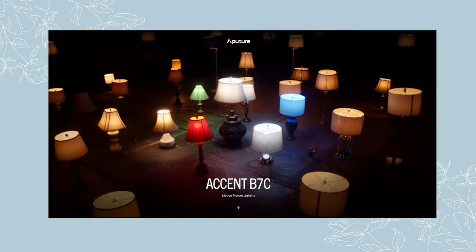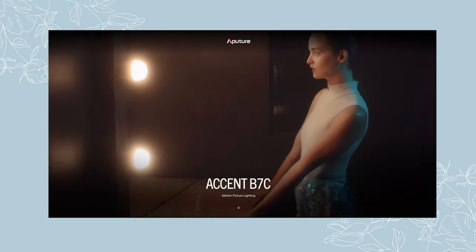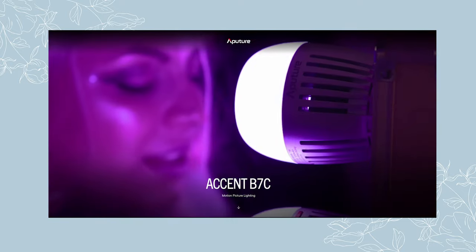The only other light we have on set is the Aputure B7C. When I cut to the wide angle, you'll see something called a practical light. You can use a regular light bulb for this if you'd like, but I really like the B7C because it lets you dial in the color temperature and brightness exactly. They're battery powered and all connect to something called the Citus Link app — a mobile app where you can control all three lights completely from your phone, which makes it a lot simpler if you're filming on your own.